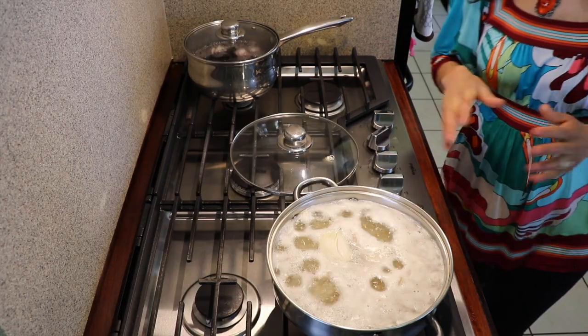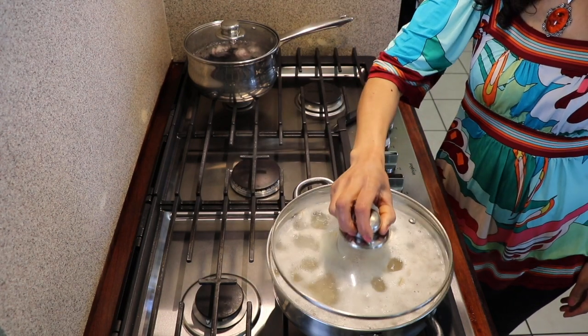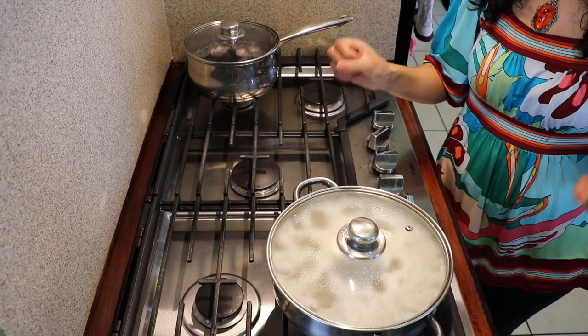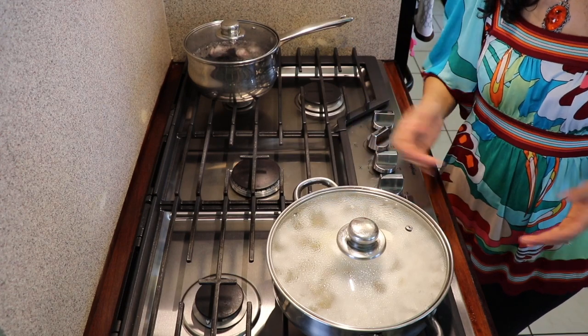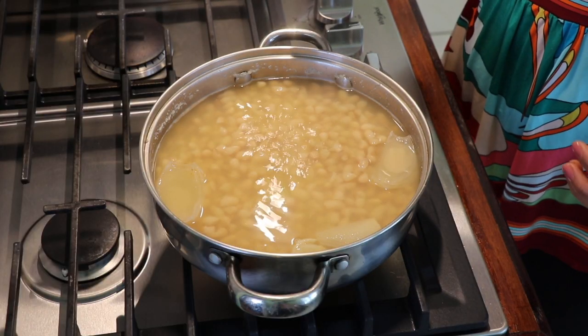It's been 20 minutes since I started cooking the beans, so I'm going to cover them and lower the heat really low. Sometimes when you have the beans covered and the heat is too high you'll know because it starts flushing all over — we do not want that because it makes a big mess.